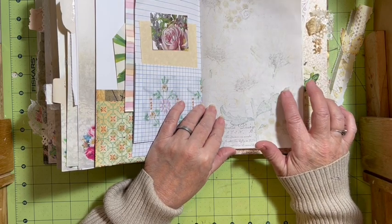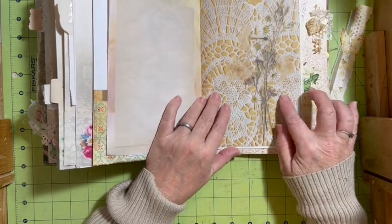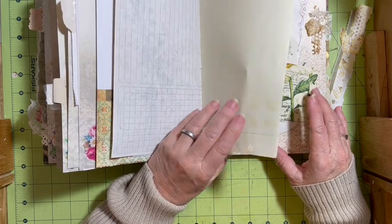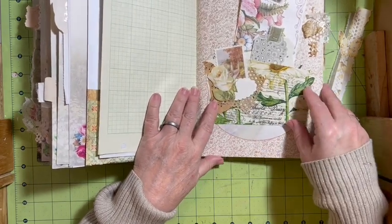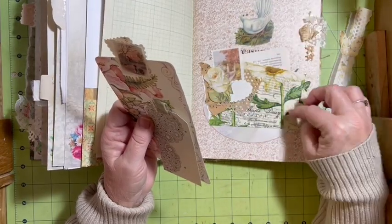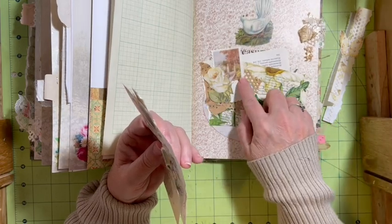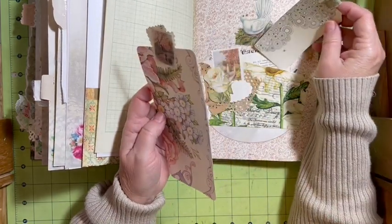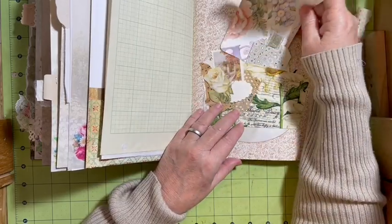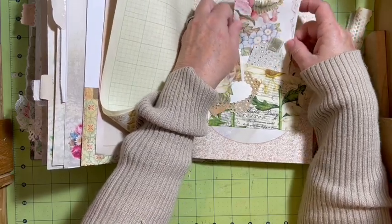When I used the second layer of the napkin, I used it to cover a page. This is a digital, this is a digital, this is my project paper, and we have a green graph paper. This is my crooked pocket and it's a double pocket. I used a book page, folded it so it would be crooked, and covered it with napkin — did this cluster here. We have a tag from the coloring book and a tag from the gift bag.